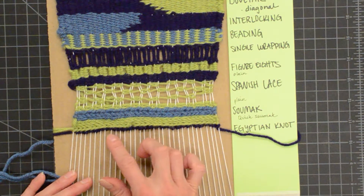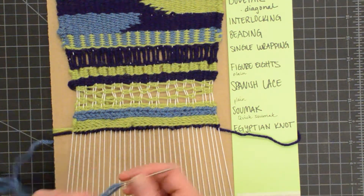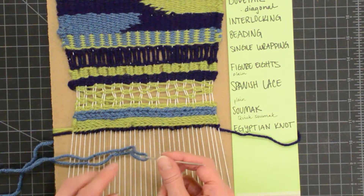I just did one row of Egyptian knot, but I know it's really hard to see, so I'm going to show you again with this blue color.